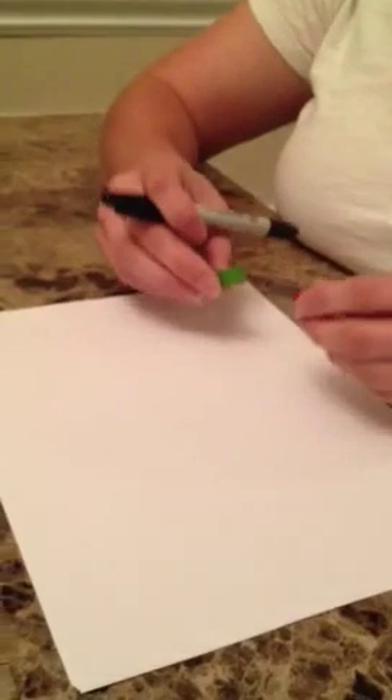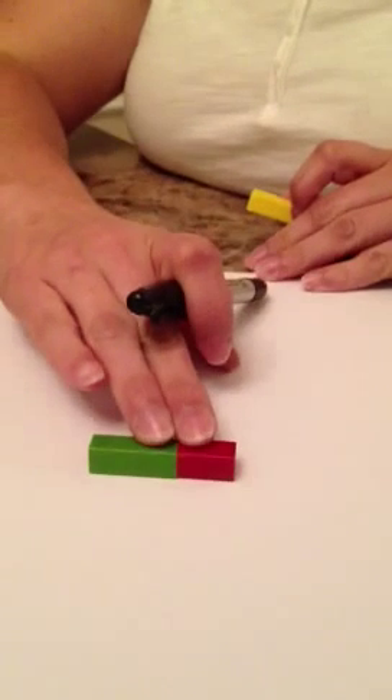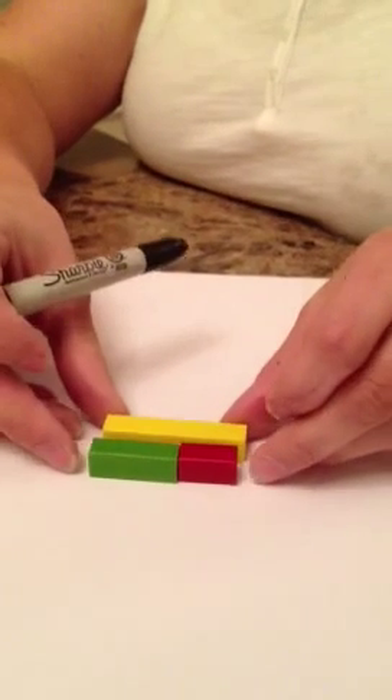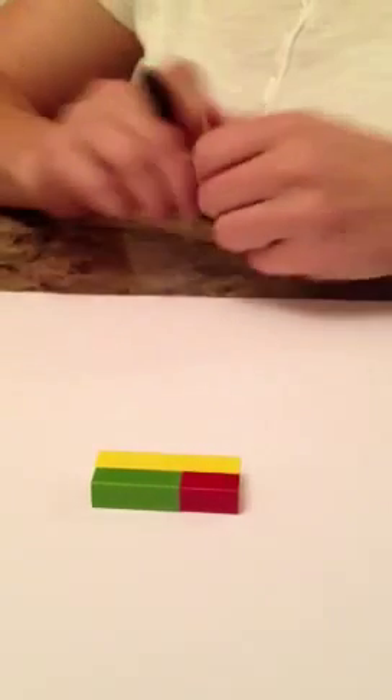So we will start out. What you would first do is you would give your students two rods. We're going to start with the red and the green, and you would ask the student to put them into a train, just like so.